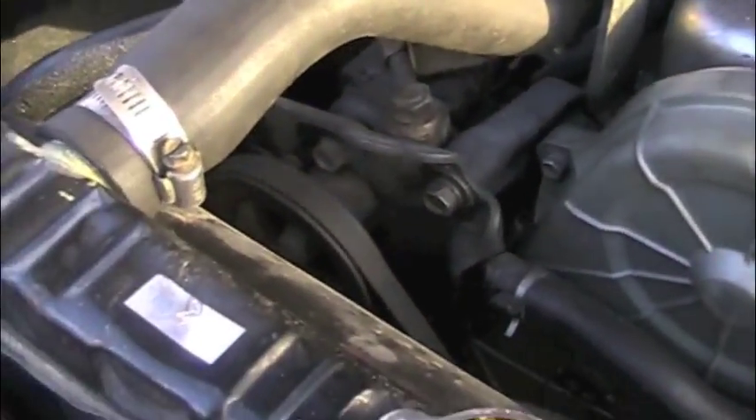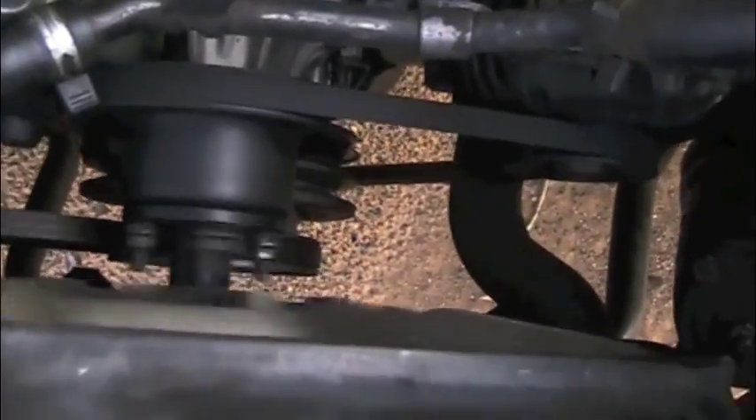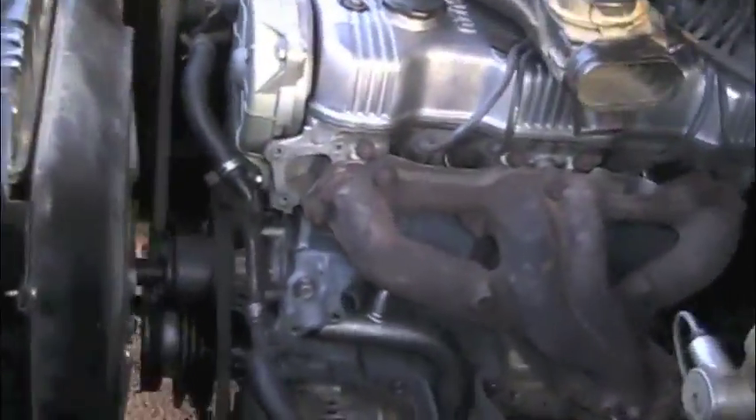The power steering pump will not be coming. We're just going to be running the single belt for the water pump and the alternator. The fan will be non-existent — we'll be using an electric fan.